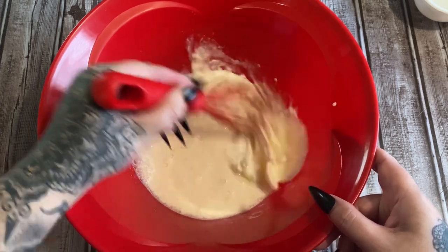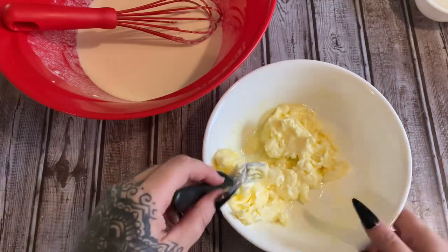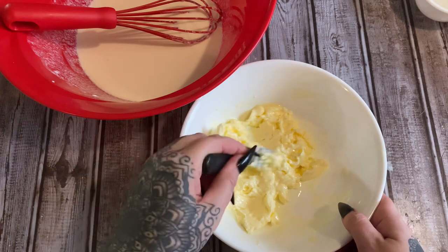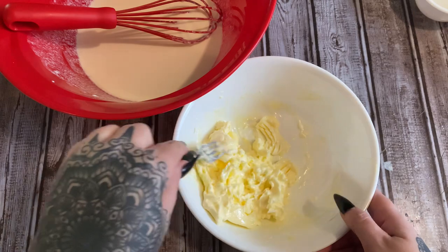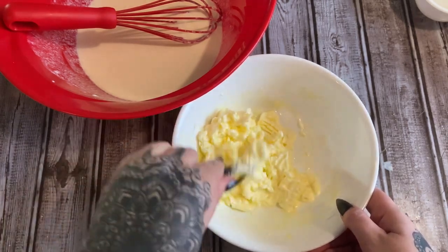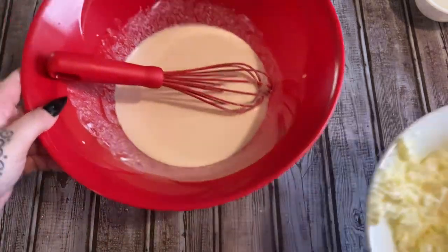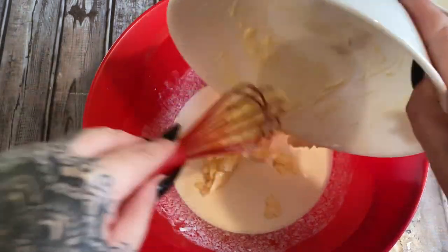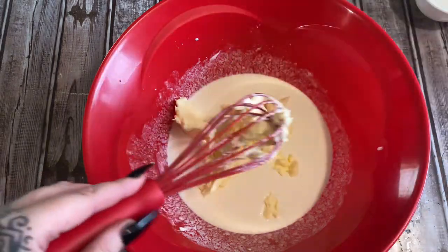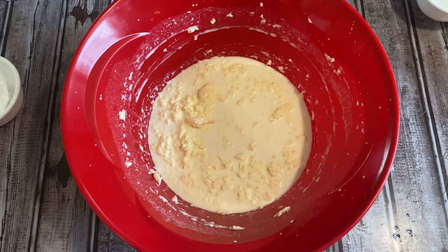We're going to whisk this together for a minute or two and then add in our butter. This is three-fourths cup of unsalted butter that has come to room temperature. I'm just smashing it up a little bit with a fork to break it up, then we're going to add that to our liquid ingredients and whisk it all together. Like I said, don't worry about it being lumpy — it's not going to make a difference.